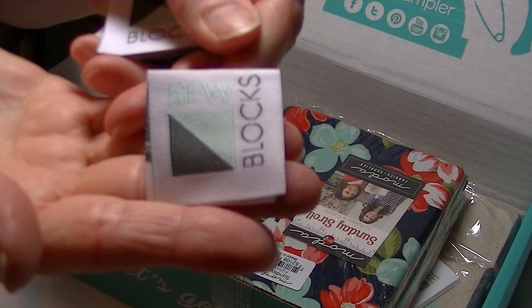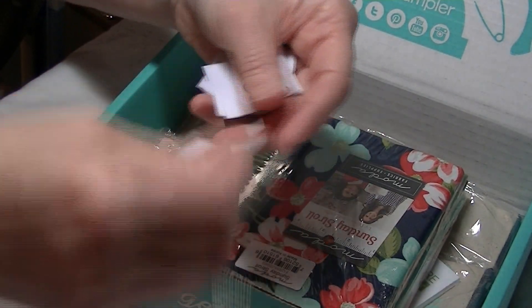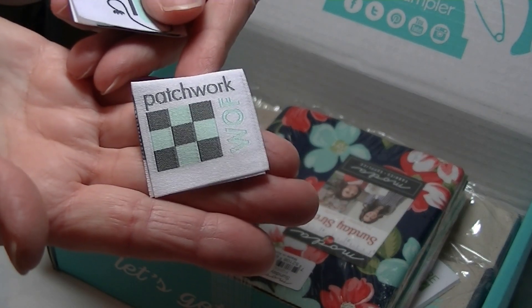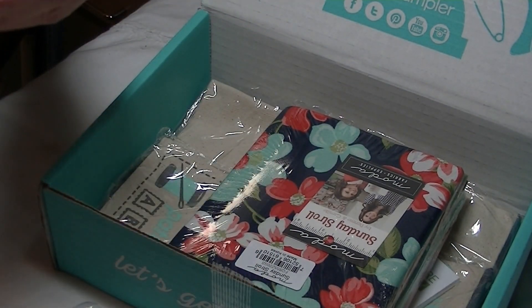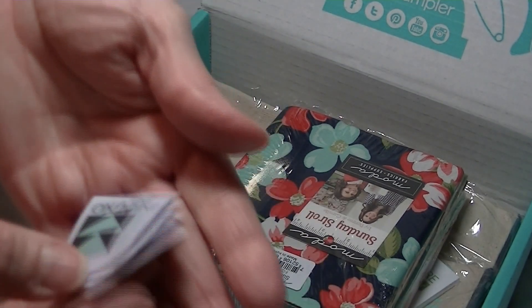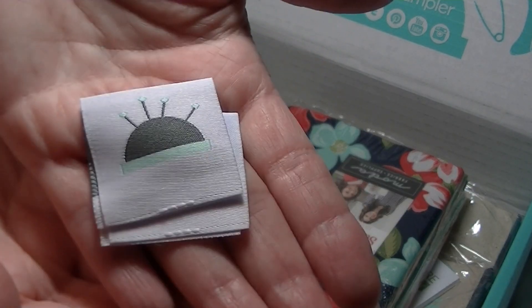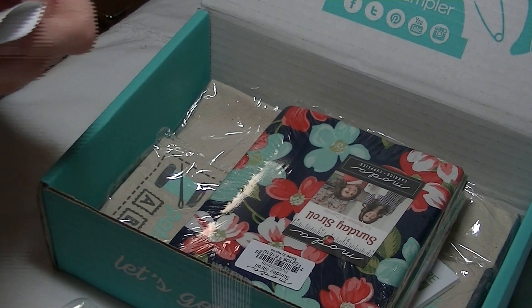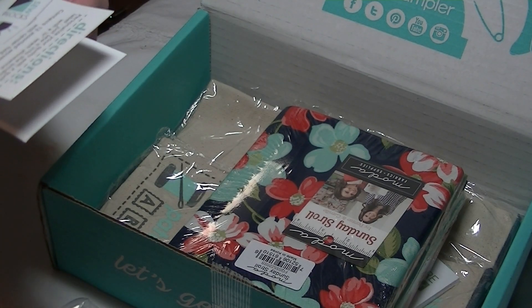This one says 'Sew Blocks' and has a needle and thread spool — three of that one. This one says 'Patchwork' and the back has an iron — three of those. And then this one says 'On Point Stitch' — they're like silky so they keep sliding around — and the back has a pin cushion and pins, three of those. Personalize your quilts with a quilt label, just sew it into the binding with a quarter inch seam allowance. Contains 12 assorted woven labels with center fold.